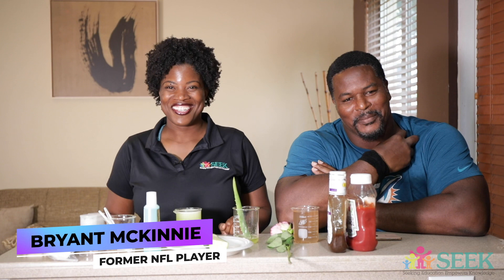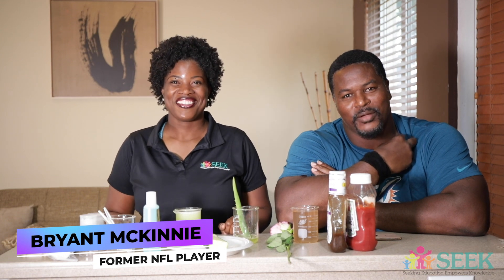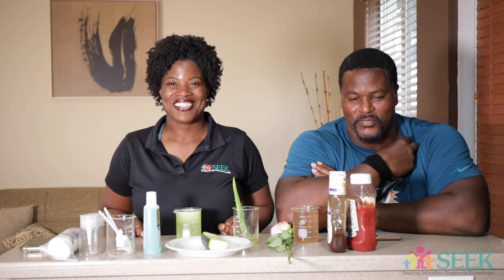I'm Brian McKinney. I am a former NFL athlete. I went to the University of Miami and I played in the NFL for 12 years — for the Minnesota Vikings, Baltimore Ravens, and the Miami Dolphins. I won the Super Bowl with the Baltimore Ravens and the National Championship at the University of Miami, and I'm here today with Anike.